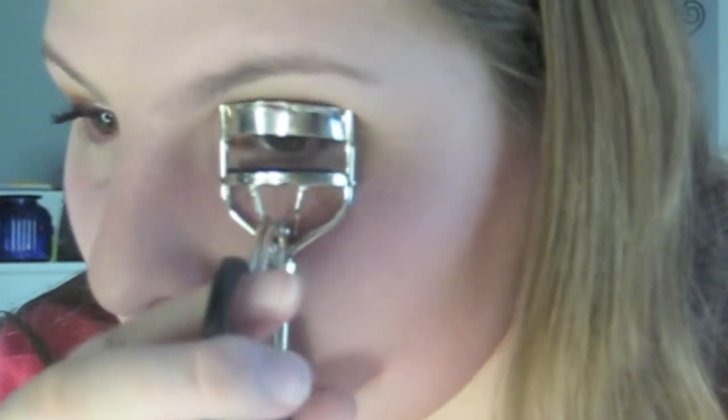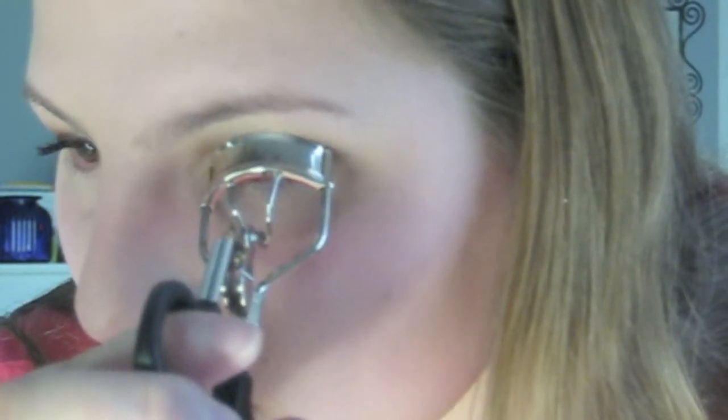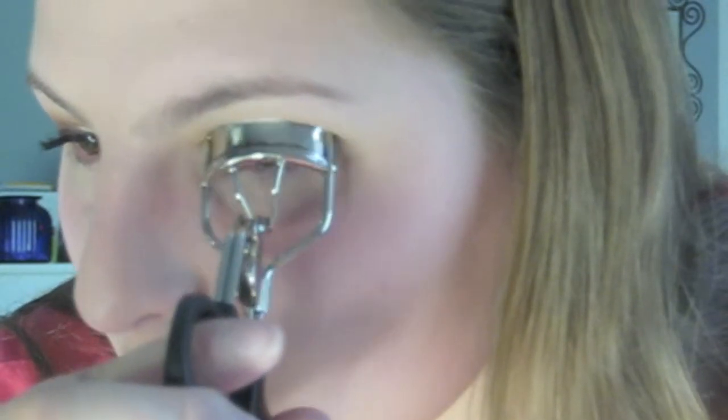Next I'm going to curl my eyelashes, and I'm going to be using the ELF Eyelash Curler. I also want to mention that I hate how most YouTubers don't mention the brand of eyelash curlers they're using in their videos — I'm really nosy and like to know what cool brands they're using and which ones are good.